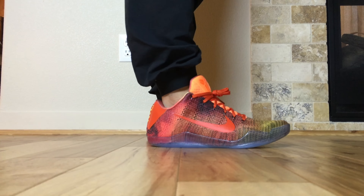Yo, what's going on guys? DJI Hez here at CollectiveKicks.com. I wanted to bring you guys an on-feet look at these Sunset Kobe 11s that I ended up doing on Nike ID. If you guys want to design your own Nike ID Kobe 11, go ahead and check the link in the description.